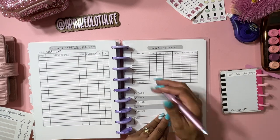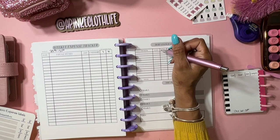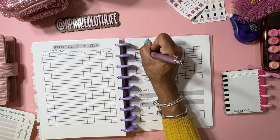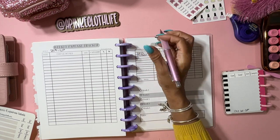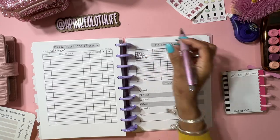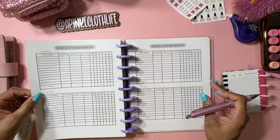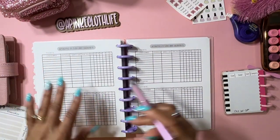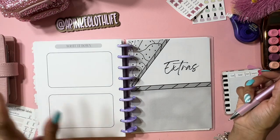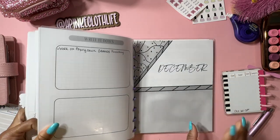This right here is my debt snowball plan. I have three credit cards - I put my starting balance, APR, minimum, extra, and interest. The cards I still have are Wells and Discover - I feel like I'm never going to get those done, but I'm going to have to focus. And then I have the Grand's furnishing card. I have my trackers in the back for my other cards. These extra sheets are for if I get extra cash to do cash stuffings or savings challenges, or to write extra notes. We've gotten through setting up my budget planner for December!